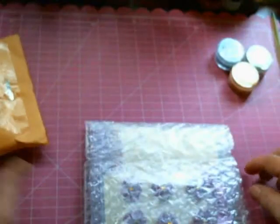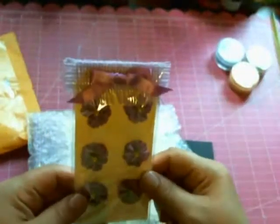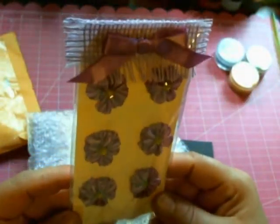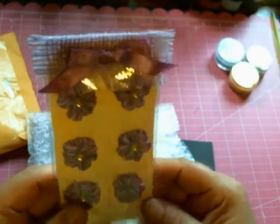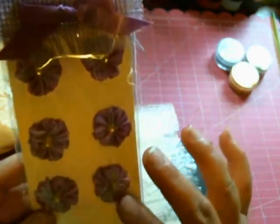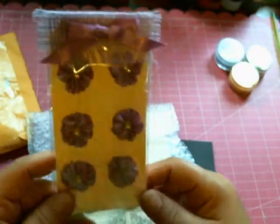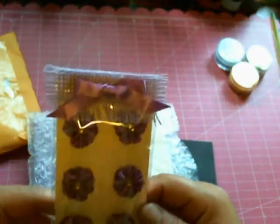Oh, I think I know what these are! Oh my gosh, they are so much cuter in person. Oh my goodness, I love these. I could never do something this tiny. These are gorgeous, Becky! Thank you so much. And look at the packaging she did for this, guys.